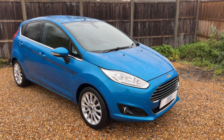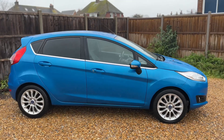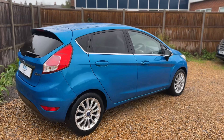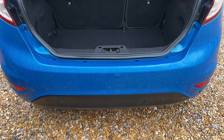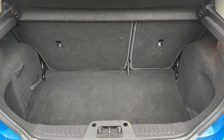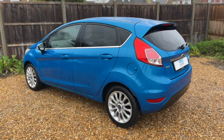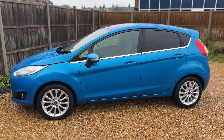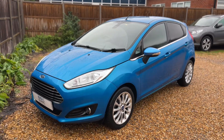Here we have the Ford Fiesta on a 13 plate. I'm going to start off by showing you around the outside of the car and then we'll hop in and run through some controls on the inside. From the outside you can see it's a five-door car with alloy wheels and tinted windows. Starting at the boot area, as we approach the back of the car you can see we have reversing sensors, plenty of boot space, along with a 60-40 split folding rear seat should you wish to increase this space even further. Now that we've done a full circle, you can see it's in lovely condition the whole way around.